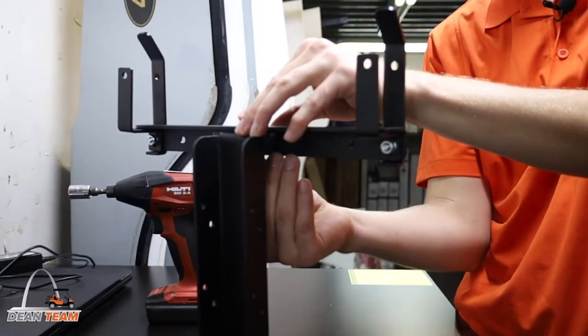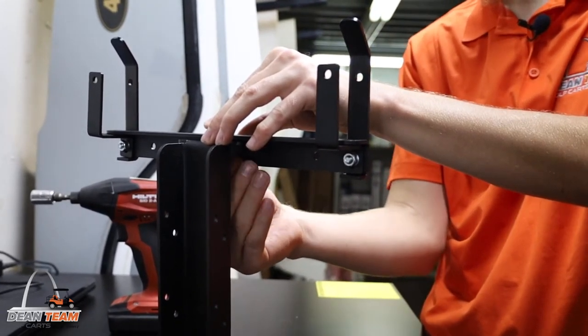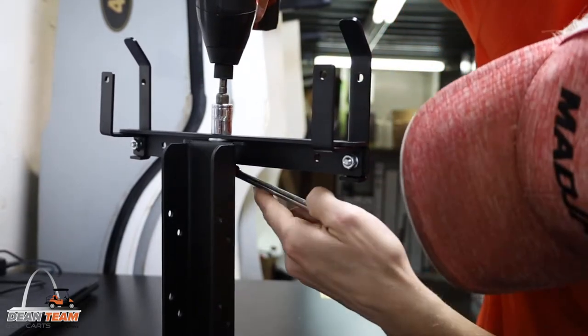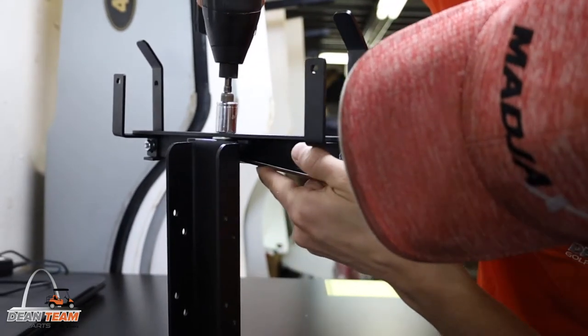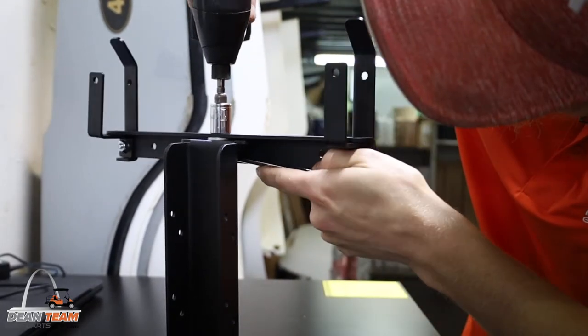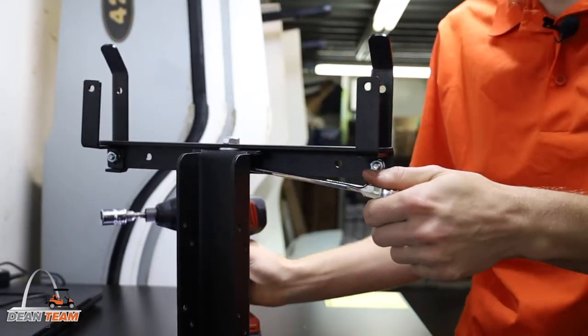Step 2: take the assembled upright and receiver base and attach the support arm. For this step you're going to be tightening it snug with the washer in between the two, so that it's not loose but can still pivot. You want the support arm to be able to swivel on the base but not wobble.